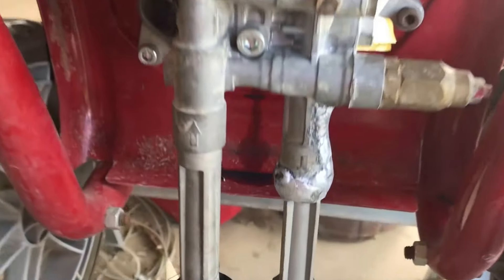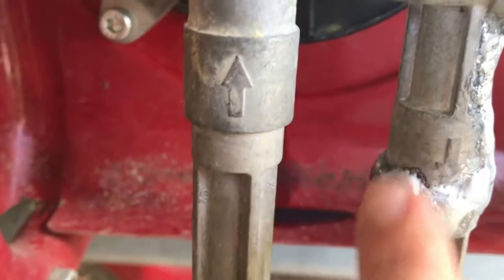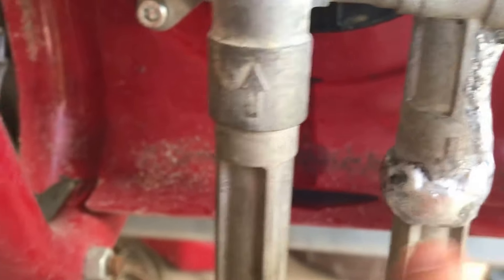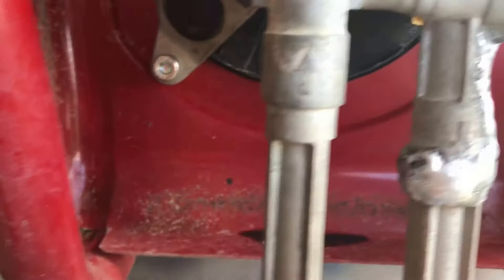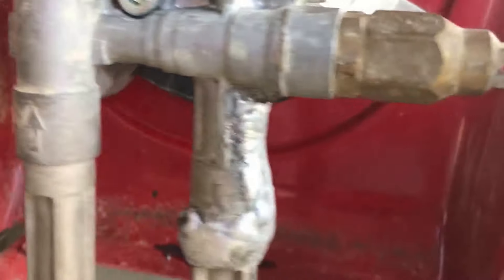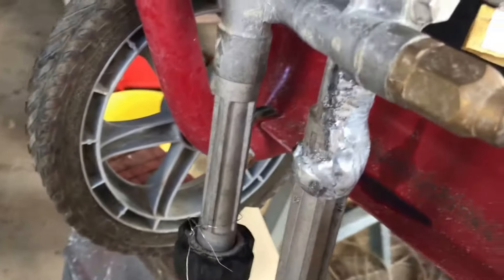We're back from the machine shop once again. You can see they welded it — right here where it screws in, they re-welded it all the way around this time. Let's go see if it works.